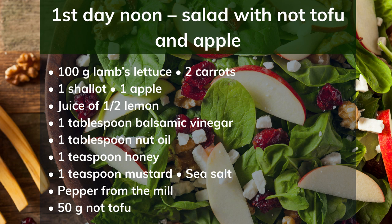First day noon: salad with nut tofu and apple. Ingredients: 100g lamb's lettuce, 2 carrots, 1 shallot, 1 apple, juice of half a lemon, 1 tablespoon balsamic vinegar, 1 tablespoon nut oil, 1 teaspoon honey, 1 teaspoon mustard, sea salt, pepper, 50g nut tofu. Preparation: Wash and sort the lettuce. Peel and finely grate the carrots. Chop the shallot and mix with carrots and lettuce. Cut the apple into wedges and drizzle with lemon juice. Whisk balsamic vinegar with oil, season with honey, mustard, salt and pepper, and mix with the salad. Cut the nut tofu into small cubes and fry in a pan without fat.